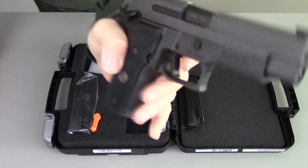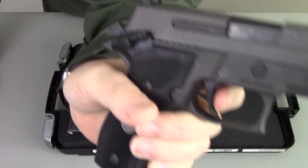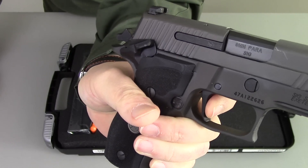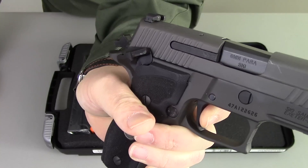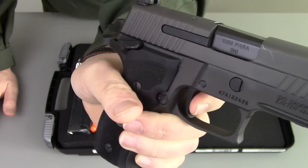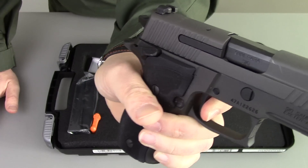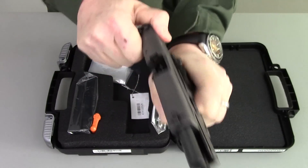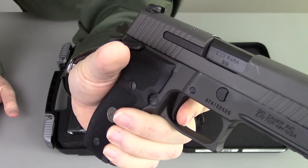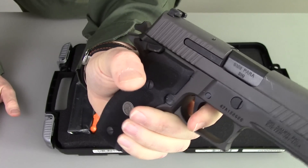The gun has, in single action mode, when you pull this trigger, a slight staging of the trigger first stage, and then you hit a brick wall right there — just a little bit of pressure and it is absolutely crisp as it goes through its firing cycle. Beautiful, beautiful trigger. On the reset, just a really short crisp reset, and it's absolutely top of the line.